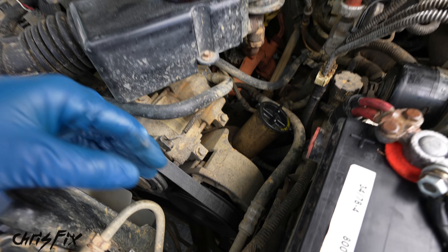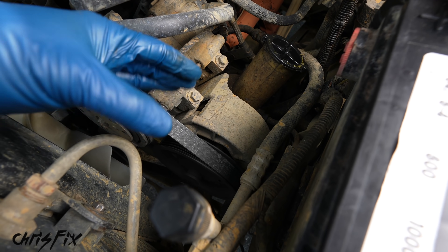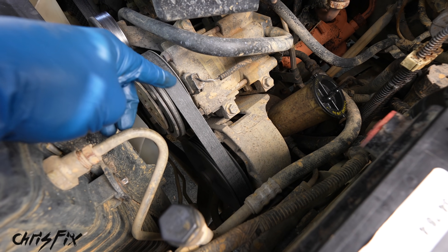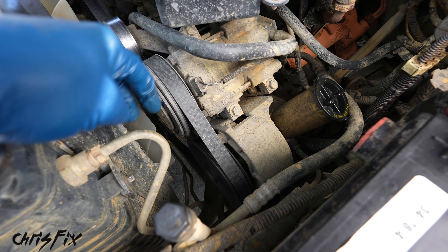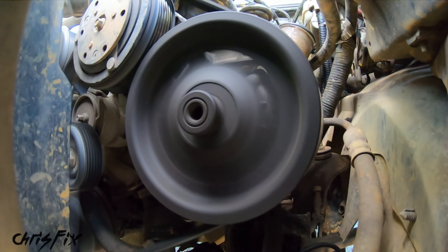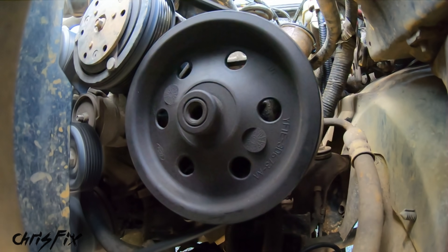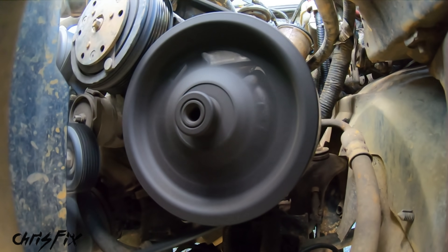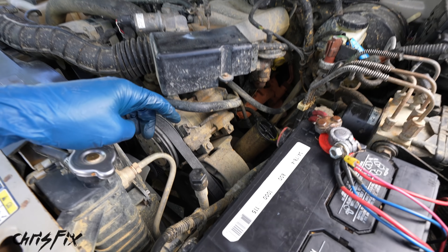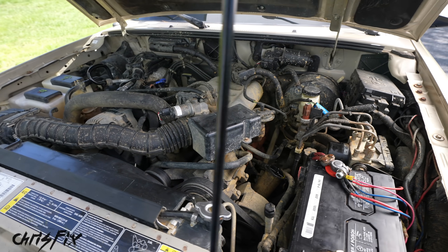After you flush out the old fluid and get new fluid in, if it's still making noise and still hard to steer, there's a good chance your power steering pump is bad and needs to be replaced. One last common symptom: if it's hard to steer and you hear your belt squeaking, your belt or tensioner could be loose. Turn the car on, have somebody turn the steering wheel, and look to see if the pulley is slowing down or stopping — that could just be a loose or worn belt. But in this case, for my BMW, it definitely is a bad power steering pump.